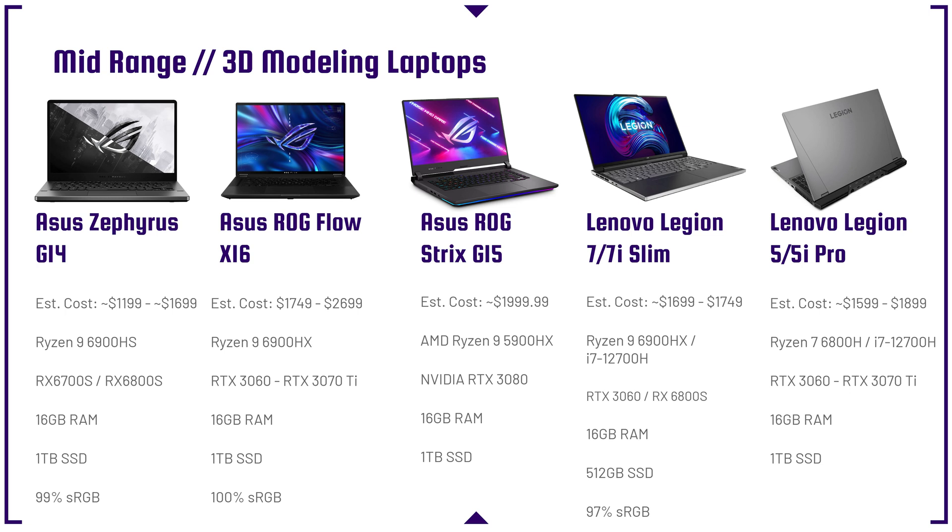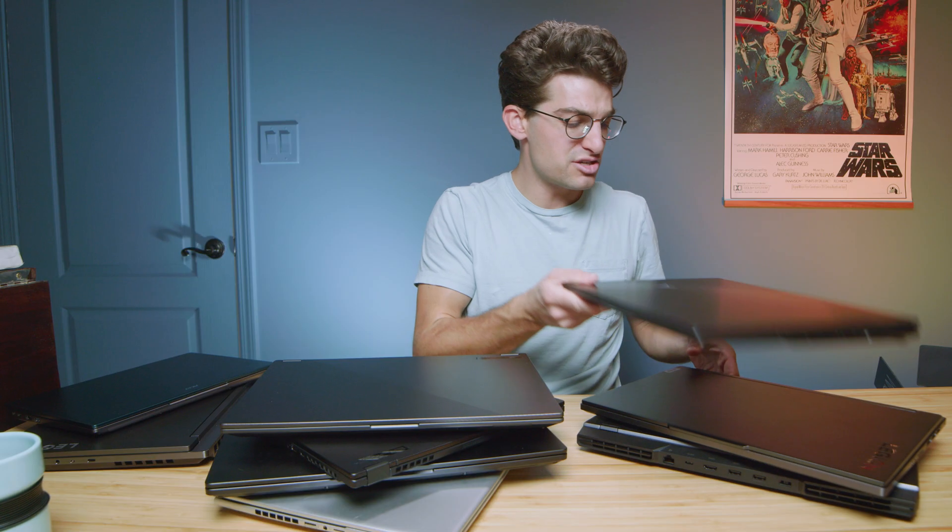The ROG Strix G15 from two years ago is worth looking at — at $1,999 you can get a Ryzen 9 5900HX and an RTX 3080 with 16 gigs of RAM and a 1TB SSD. As long as you're not using SOLIDWORKS, this laptop is priced bonkers. There is so much performance in that laptop — it's a killer system and definitely a recommendation.